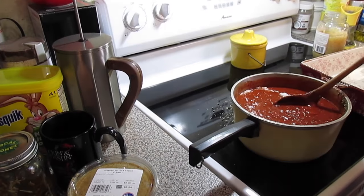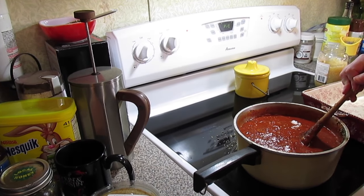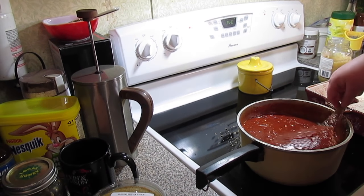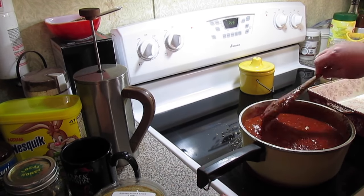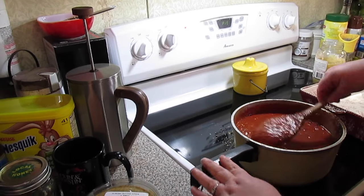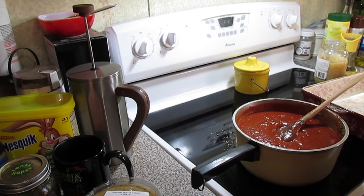I'm using Splenda. You could also put red pepper flakes in here. Instead of minced garlic you can use garlic powder like I mentioned. You can adjust any of the seasonings — it's totally optional for you. Then I'm just going to let this simmer on low for about 30 minutes, and then we'll come back and put our ravioli bake together.